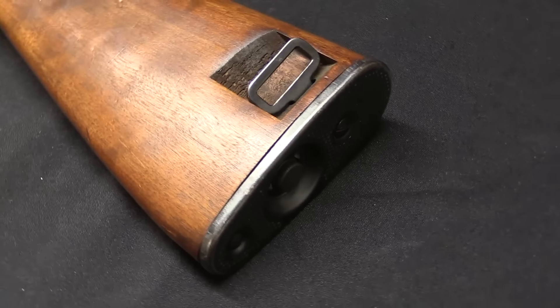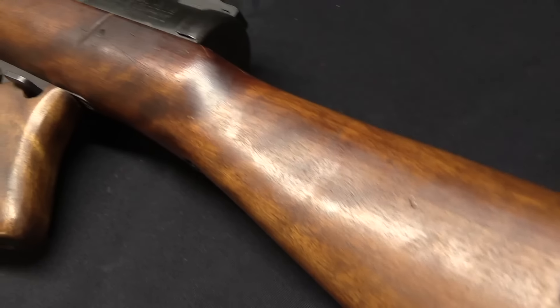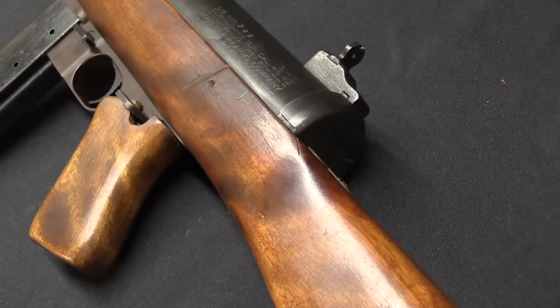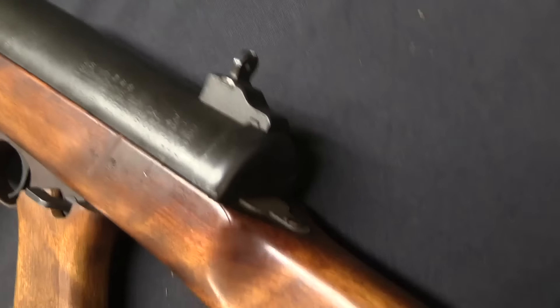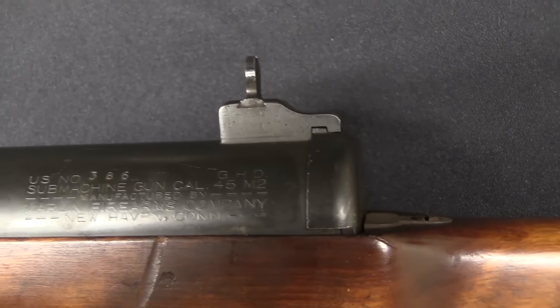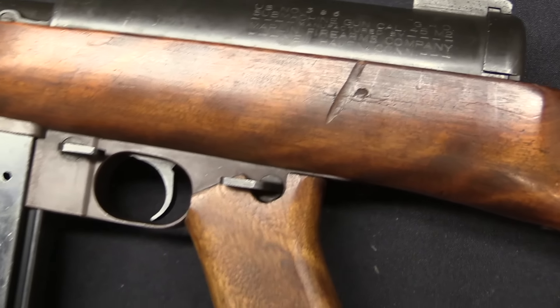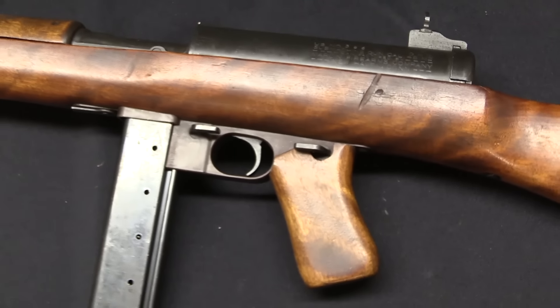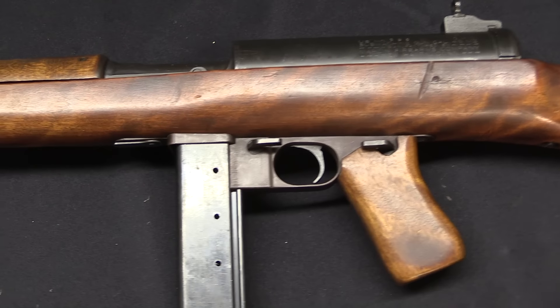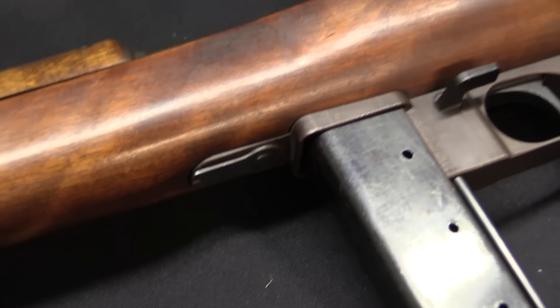This went into its initial trials in April of 1942. They put it through about a 6,000 round endurance test, which it did either really well or kind of mediocre depending on how you look at it. In 6,000 rounds it had 20 malfunctions — however, 18 of those 20 were simply a failure of the bolt hold-open to lock open on an empty magazine. Not exactly a critical thing.